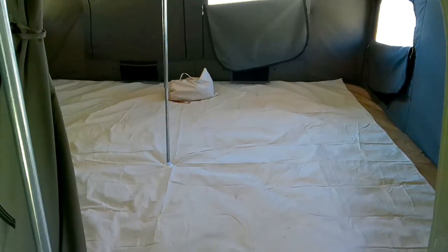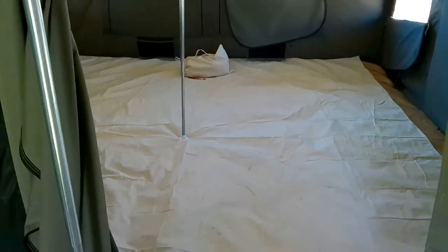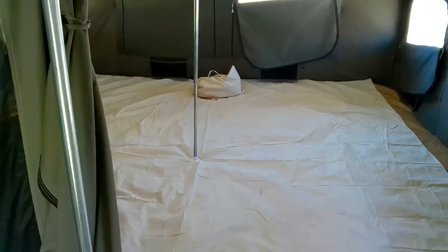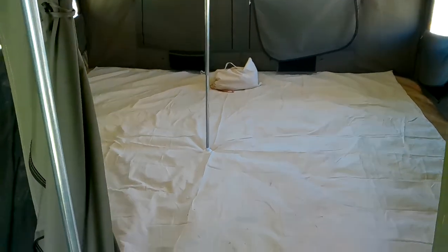It is virgin cotton, it is not pre-shrunk. So what I recommend if you are to wash your floor liner is to stick with cold or warm water at the hottest, and a low heat dry or better yet hang it to dry.